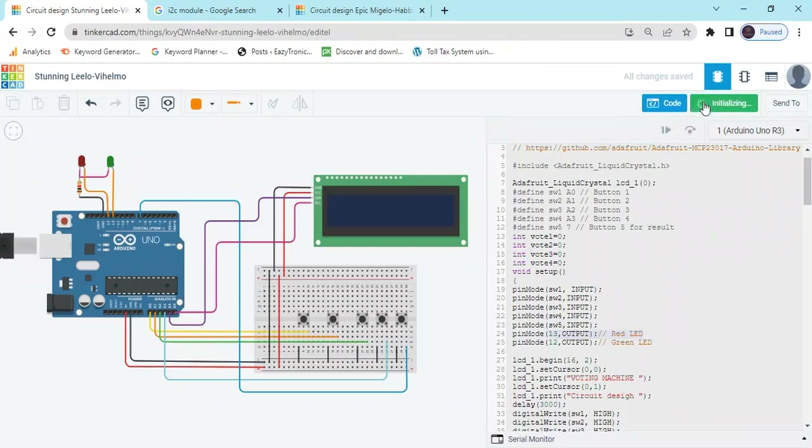Now see the output. If I have not given any vote and click the result button, it shows no voting. If I click the first button, green LED on, vote for BJP; second button, INC; third button, green LED on and one vote for AAP; fourth button, one vote for Other.